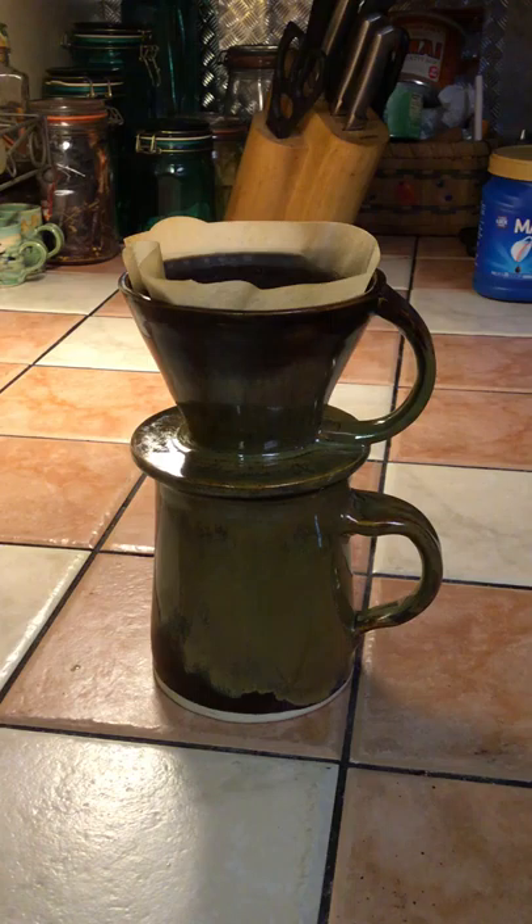Any percolator coffee will work — fresh ground coffee of any sort. You can grind your own beans however you choose to do it. If you grind your own beans, it's a fresher cup of coffee.